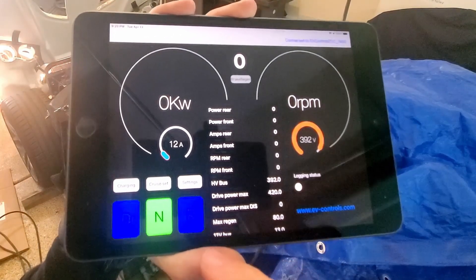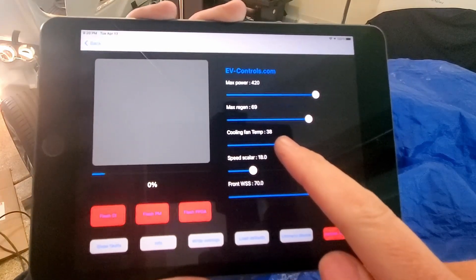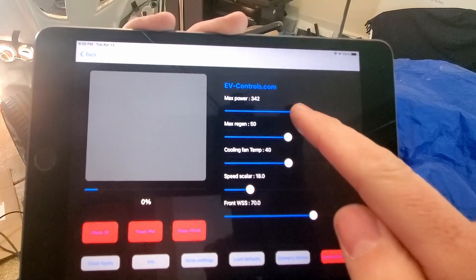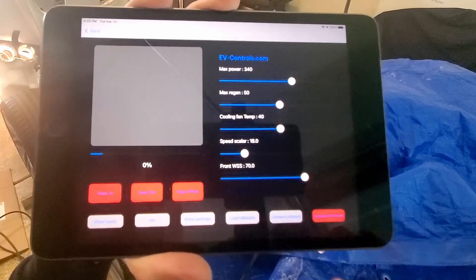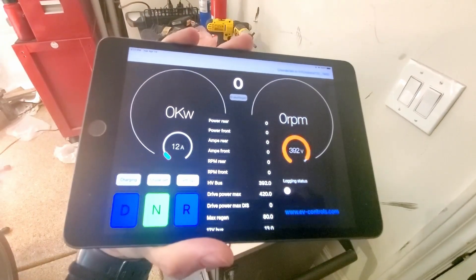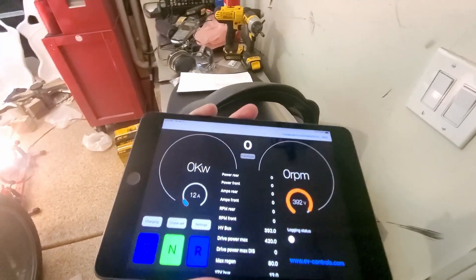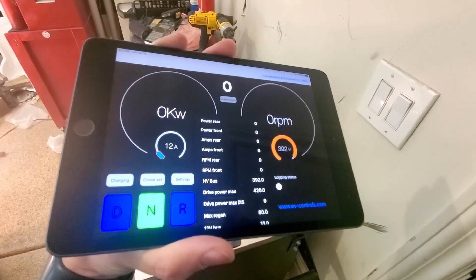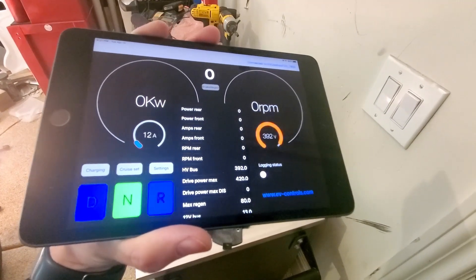From here you can also change gears — I have to have my foot on the brake to do that. You can also go into the settings and change things around. I can set 40 max regen, 50 max power — I think before I had 340. I've got to figure out my speed scaler. My thought is I'm going to make this part of the car and mount it in my dash as the main display. With this new unit it actually has an output for drive, neutral, and reverse, as well as fault codes. I've also got other dash indicators like blinkers and brights coming up in the next couple of weeks.